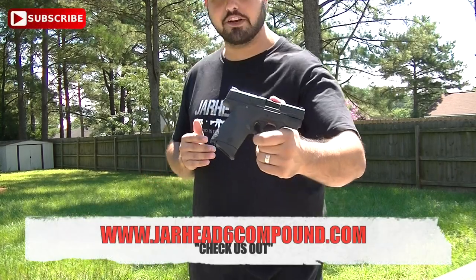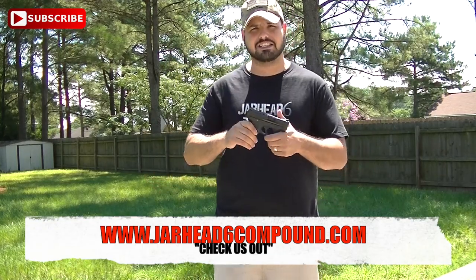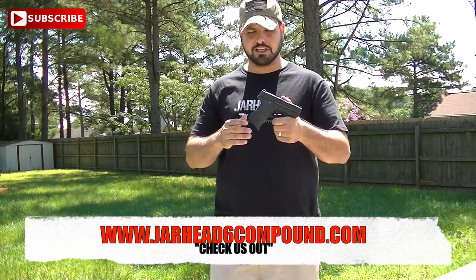Hey guys, JarHard6, and I appreciate you guys watching. So finally, I'm going to put a video out here on my MMP Shield 9mm. I got to tell you guys, I really like this gun. It works pretty well for concealment and I really like it. So let's get started.